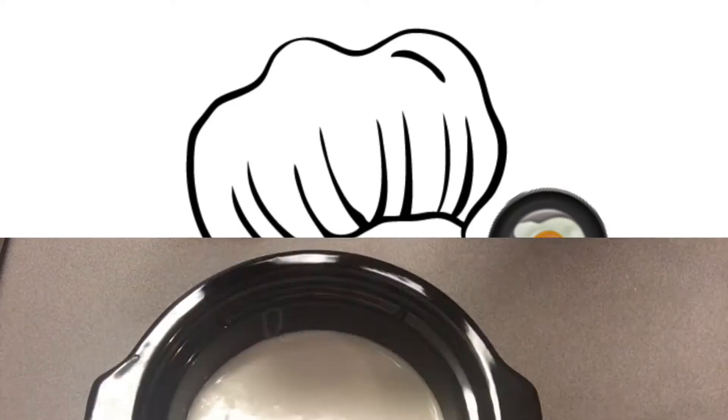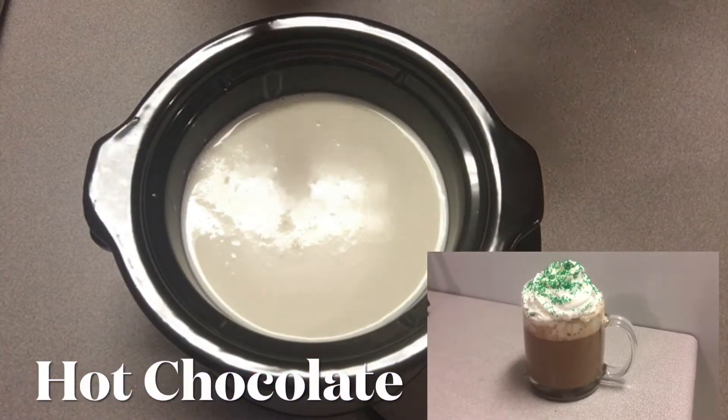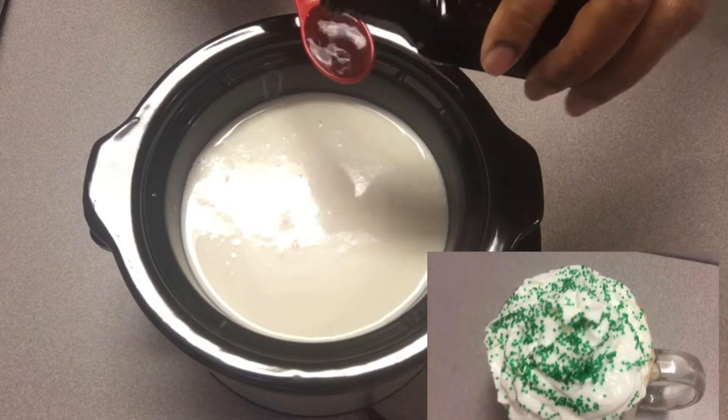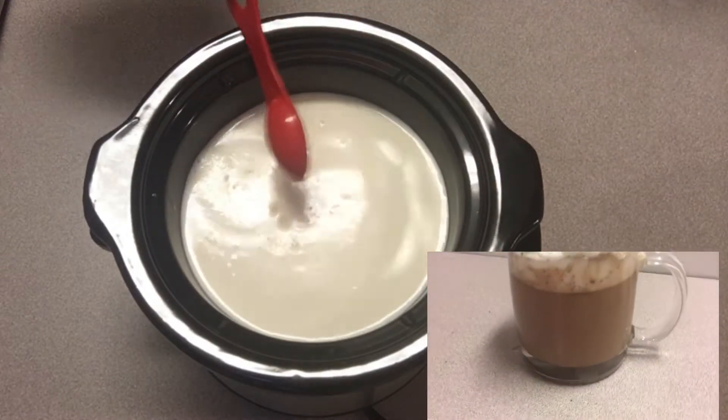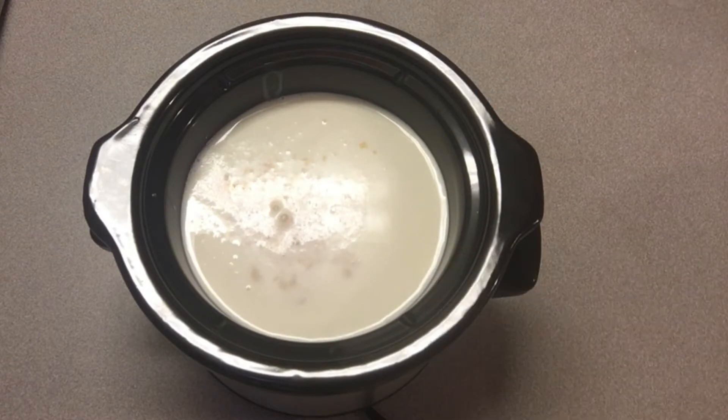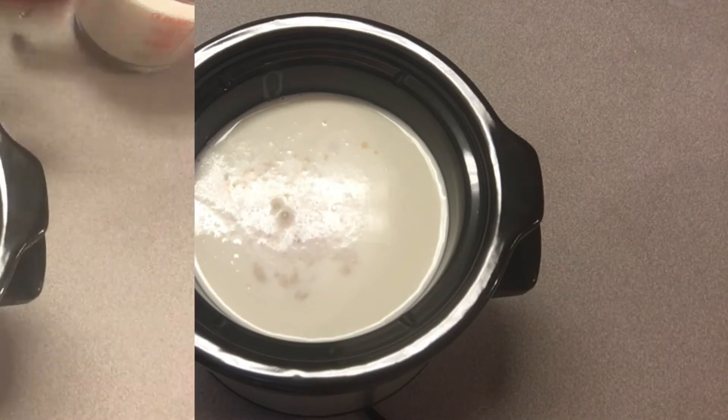Hey everyone and welcome back to Cooking Incognito! Today I'm going to be sharing an easy, quick, but delicious crock pot hot chocolate recipe. So if you're ready for the holidays, then stick around for this video.